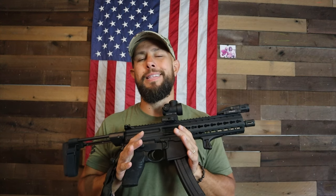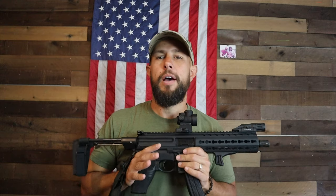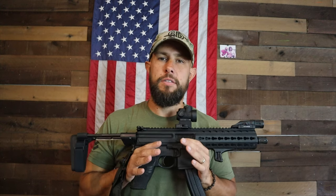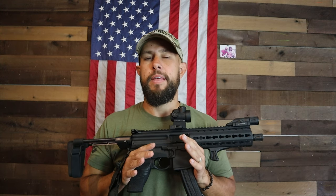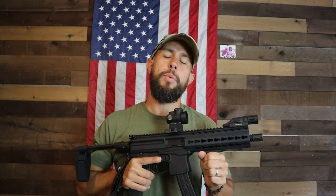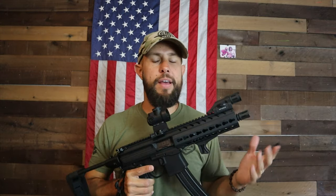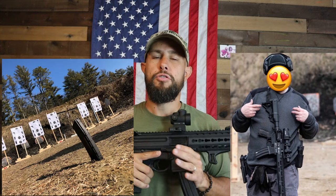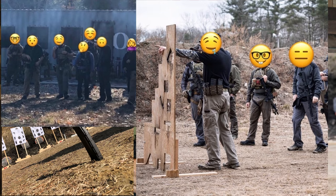This Sig MPX was loaned to me by a friend at the BA Training Academy — a group of guys who get together at the range every Sunday here in Rhode Island. They run really good, legit trainings every week, whether pistol, rifle, or whatever they want to work on. They go to the range with a plan and try to make themselves better.